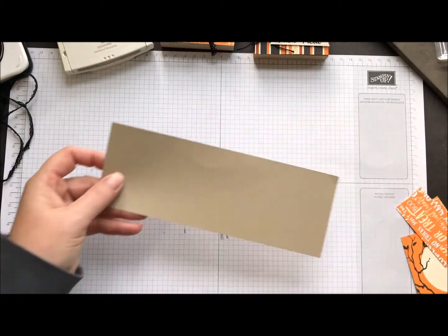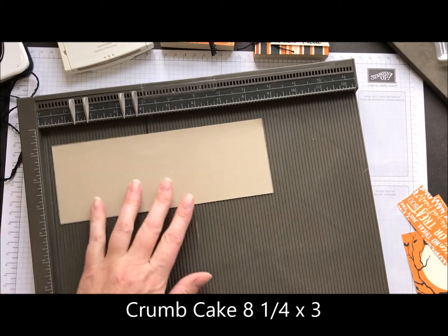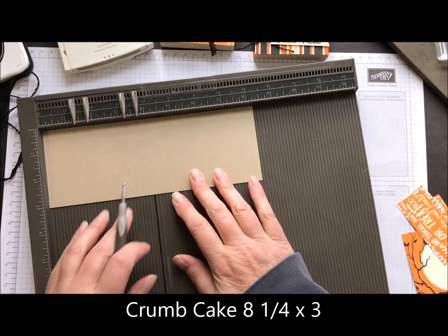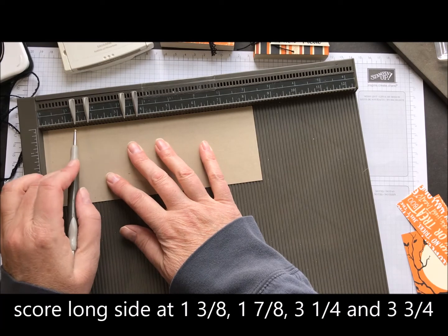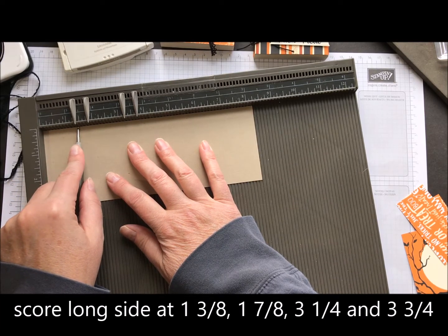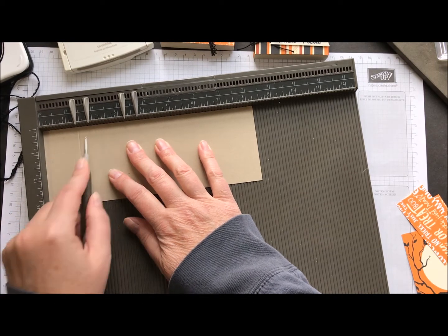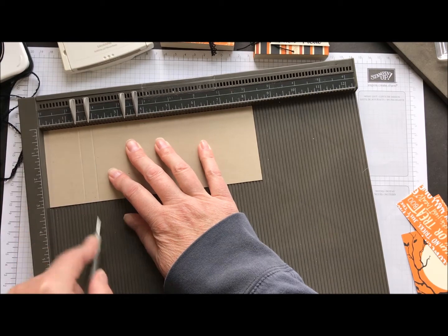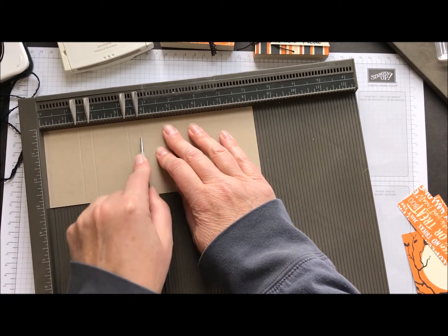Let's go ahead and get started with a piece of Crumb Cake Cardstock. It is 3 inches by 8 and a quarter. We're going to score at 1 and 3/8, 1 and 7/8, 3 and 1/4, and 3 and 3/4. That's all we need to do there.